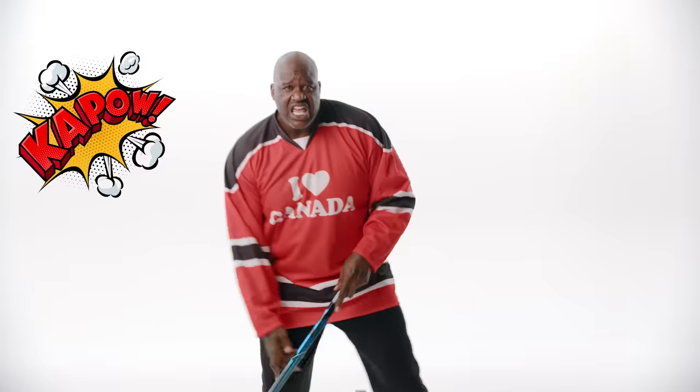Hello, Canada. As you know, I'm not Canadian, but I'm a big fan. Hockey. Love it. Poutine. Loved it.